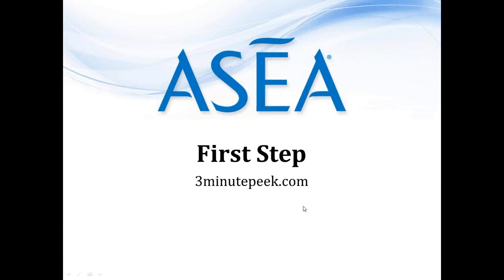What I'd like to do is start off by talking about your first step with regards to building your ASEA business, and that's to enroll in the 3MinutePeak.com duplication platform. You do that by going to 3MinutePeak — the number 3, then P-E-E-K dot com, just like it shows on your screen. Go there and you can enroll. The first month is always free. Generally it's $15 a month, but right now there's a promotion for $9.95 a month, and if you do six months at least, you get a free month.